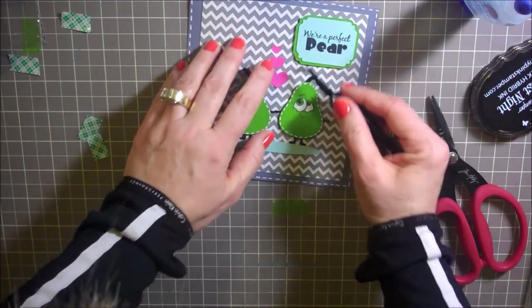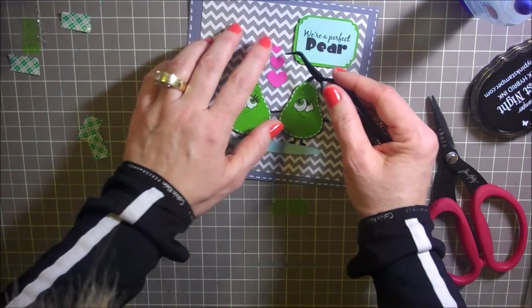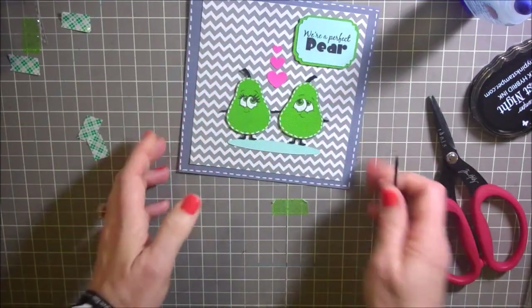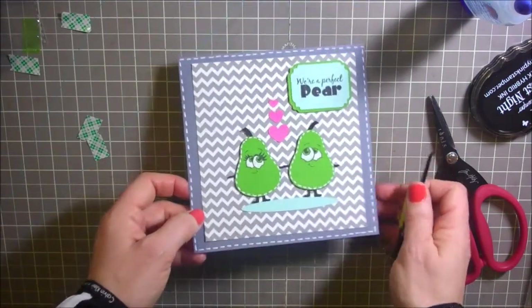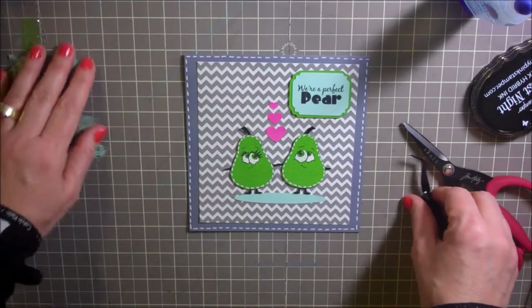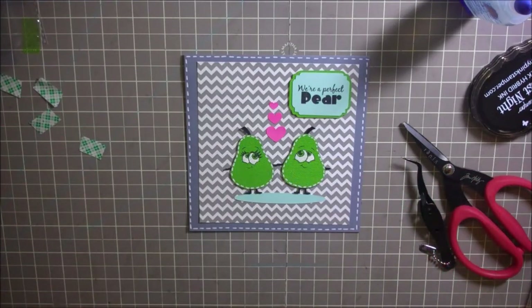I think I'm going to turn these just a little bit so they're more in alignment. Alright, that makes our sweet card complete! I hope you guys have enjoyed this — have a fabulous day everybody. Take care and come join us on the challenge. Bye bye!